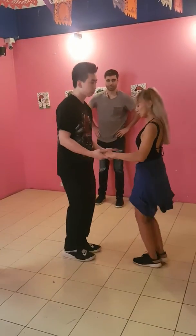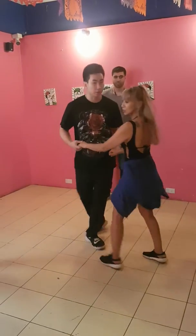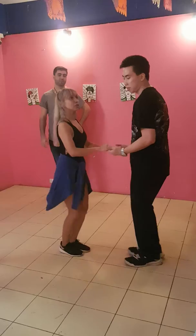So, basic: 2, 3, 4, 5, 6, 7, 8. 1, 2, 3, 4, 5, 6, 7, 8. 1, 2, 3, 4.